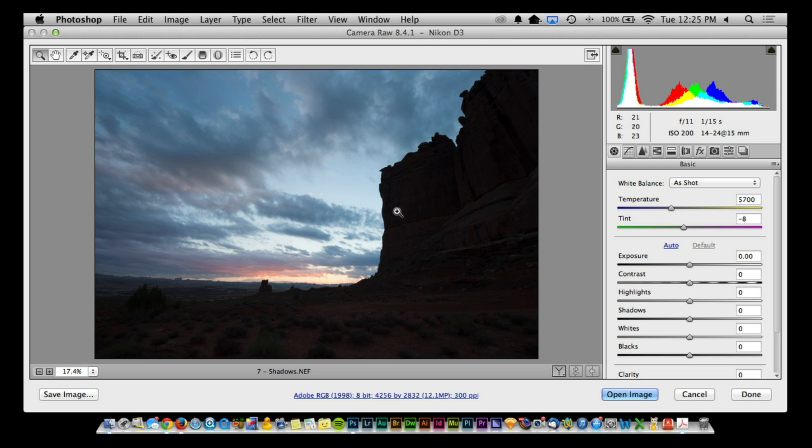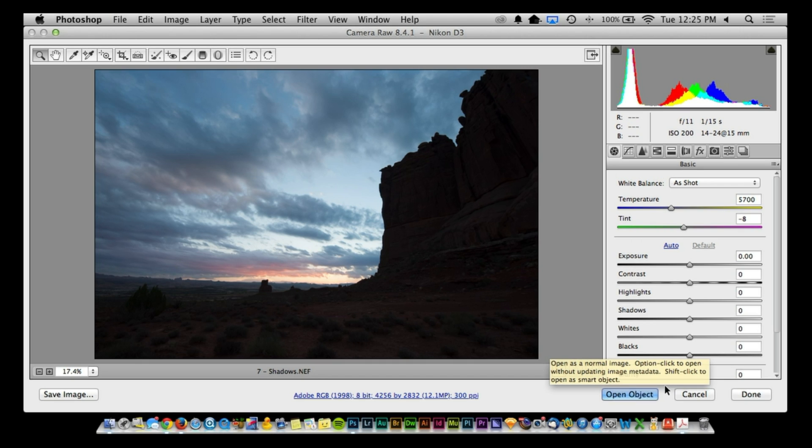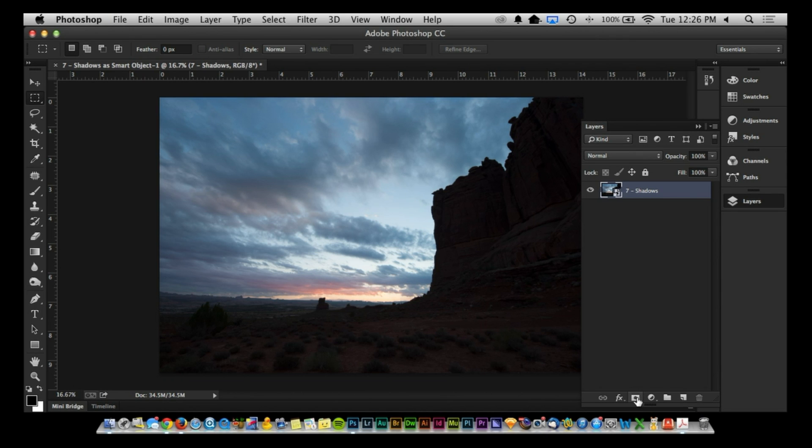It would be something you'd want to work with — either shadows or highlights — to bring most of this information up. But instead of using Open Image, I would use Open Object. When you hold the Shift key, it'll switch to Open Object. Clicking Open Object now will turn this into an actual Smart Object. The good part is that I can go back into this file, make a duplicate Smart Object if I need it, and I'm pushing and pulling information that is of a raw nature.